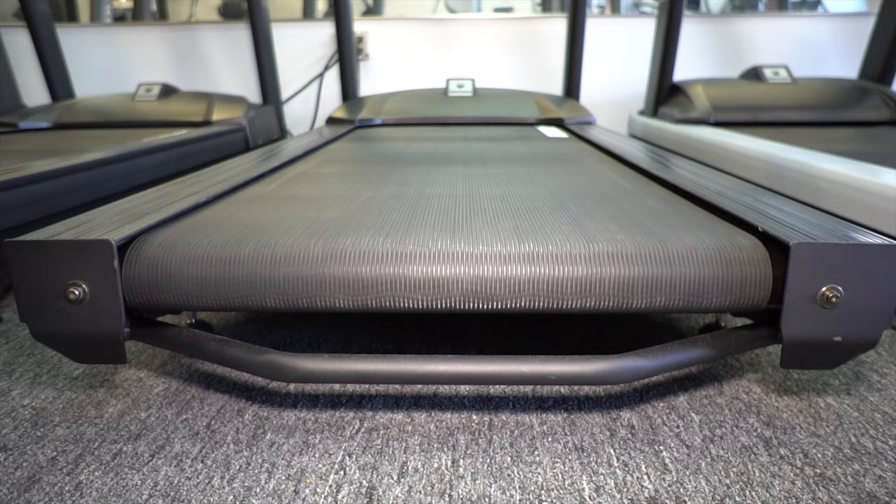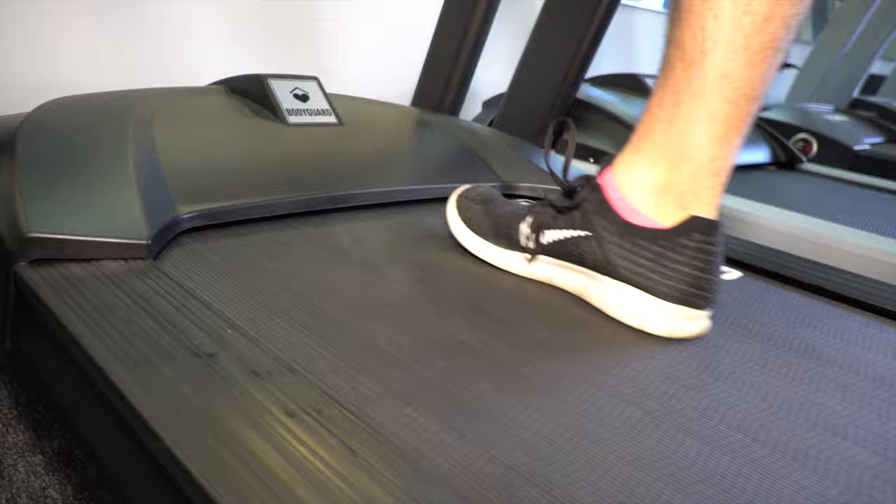Once the belt is aligned, walk on the belt to distribute the lubricant as shown earlier.